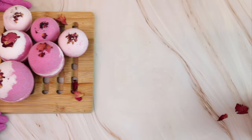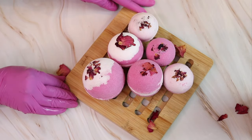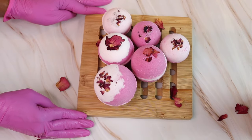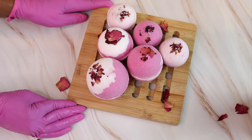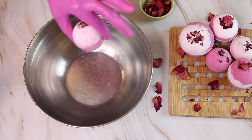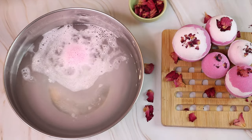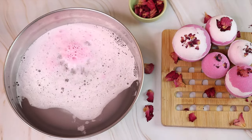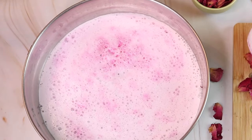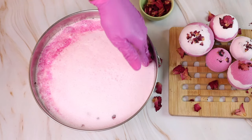Guys, these are my bath bombs! I think they came out lovely looking and they smell amazing — I cannot wait to try them. As a matter of fact, let's try one of them out right now. I would say that's some pretty good foamy, fizzy action!